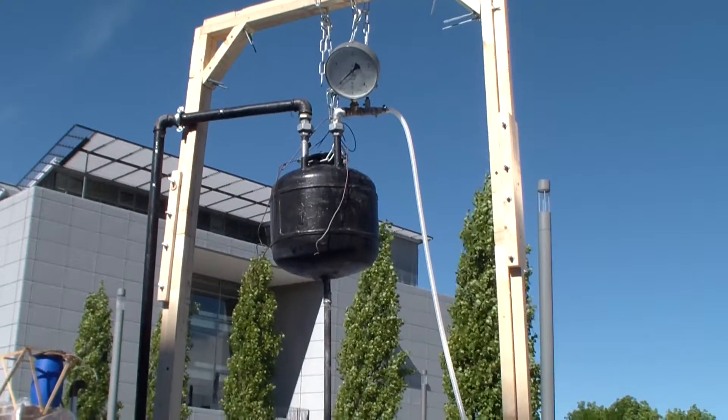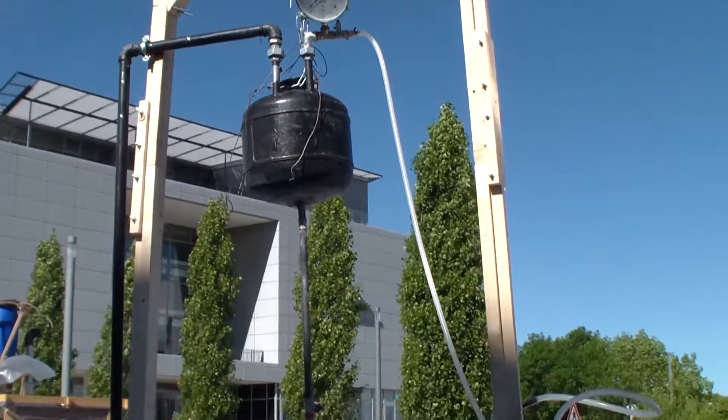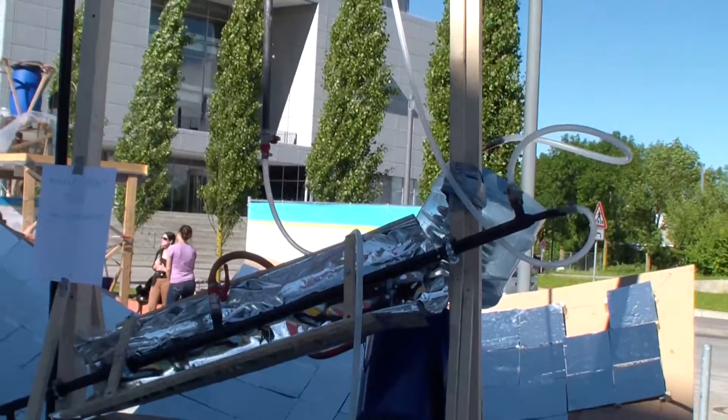Then that water evaporates. We condensate vapor below that bucket in that black pipe which can be seen.